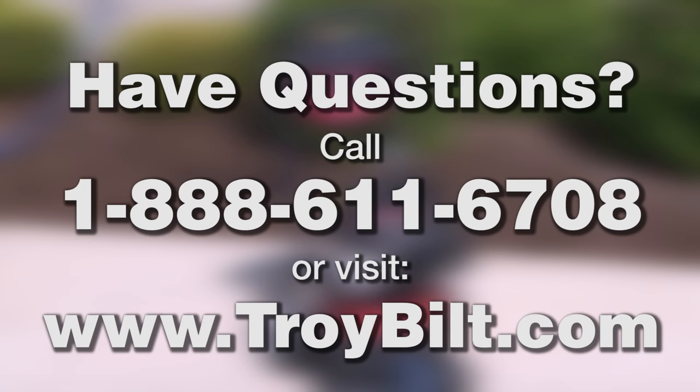If you have any questions, we can help. Simply call our customer service toll-free at 1-888-611-6708 or visit www.troybilt.com.